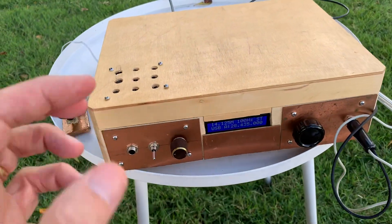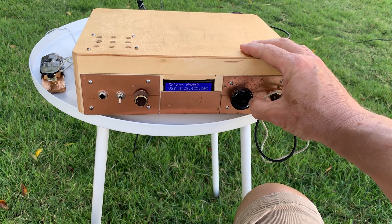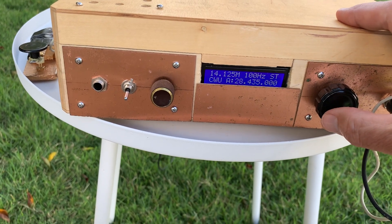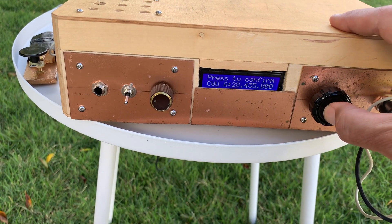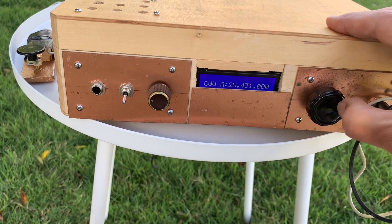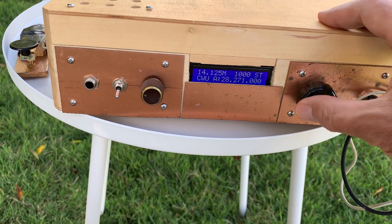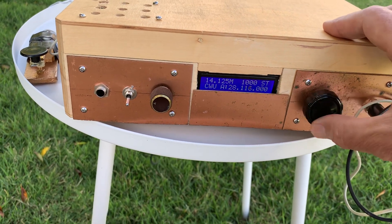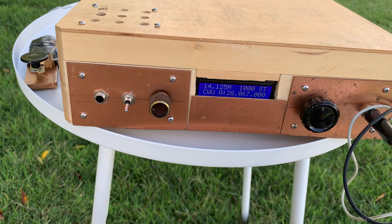I'll show you what happens when we go down to CW. I change the mode, go down to CW upper. Then I'm going to change the tuning steps — you hold the thing down longer. I'll move it to 1,000 hertz so that lets me move kind of quickly. We'll move down to just above 28 megahertz. And here — there's CW signals.